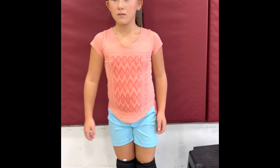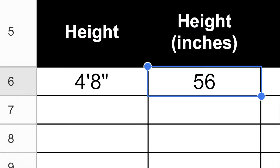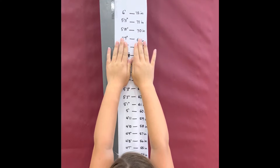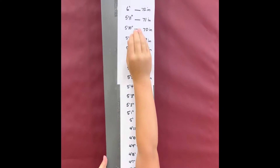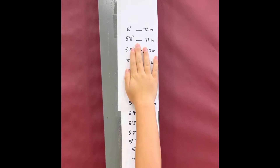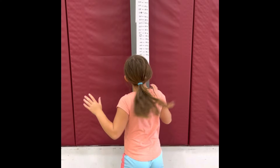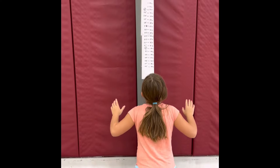We're going to measure with your shoes on because since you're playing in a game with your shoes on — heels against the back. About four-seven and a half. Reach with one hand as high as you can. You're about 71 inches. For this one you're going to do your block jump — squat down and explode up as high as you can.